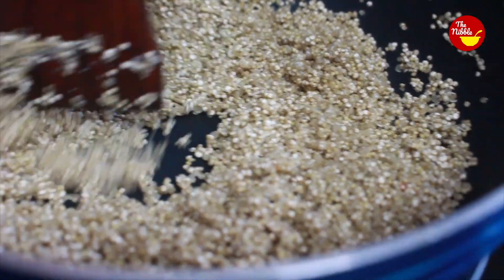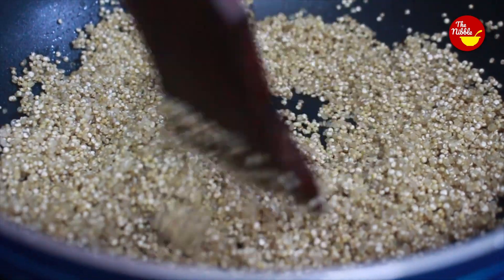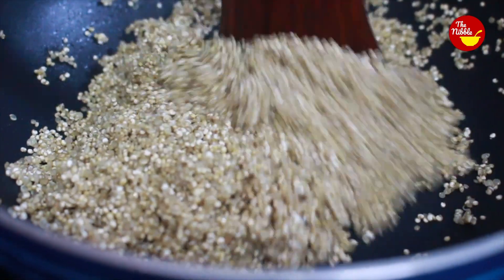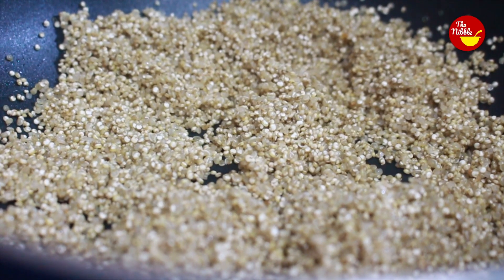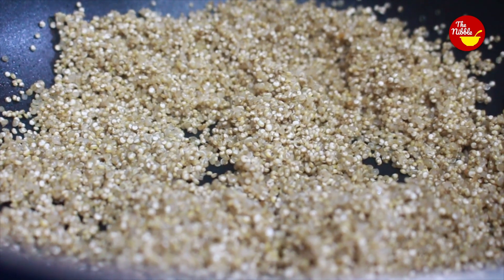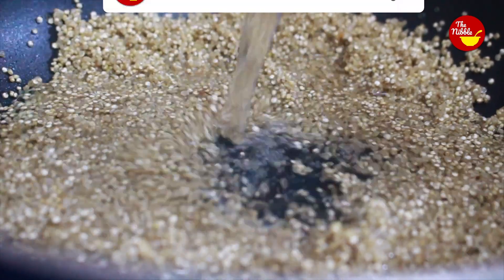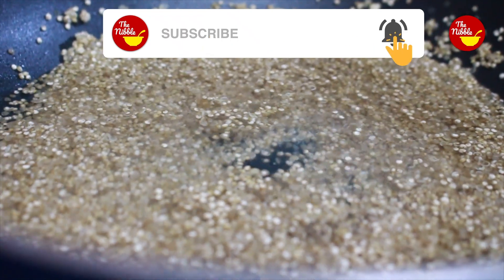Once you hear the popping sound, that means the quinoa is toasted. This is the time to add 4 cups of water into it. If you are preparing quinoa in a cooker, you can add water in a 1 to 2 ratio.